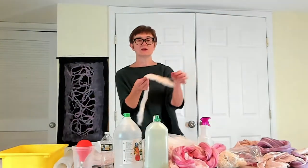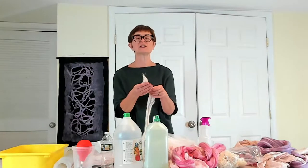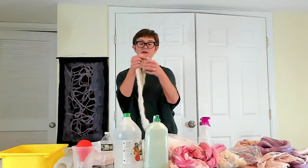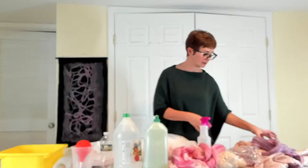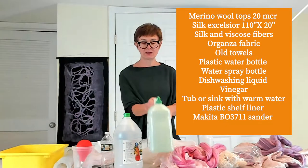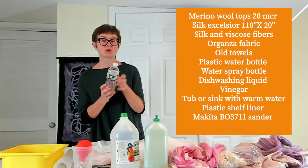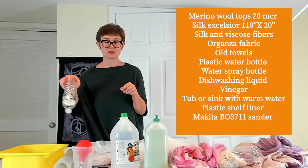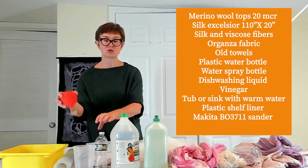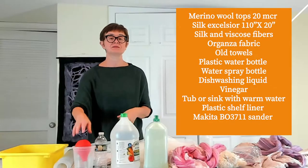I'm going to use some fibers which are going to give a little texture to my scarf. This is viscose and some silk. Then I'll be using some water — this is the dishwashing liquid — some vinegar, and a simple water bottle which I made a hole on the top so you can spray your soapy liquid right on your scarf, like giving it a little shower.